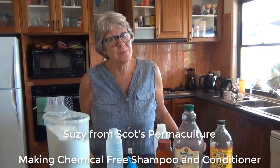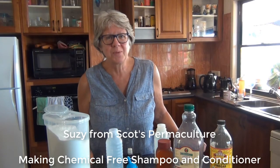Hi, I'm Sue, partner of Scott's Permaculture. Just letting you know the secret's out — I haven't used shampoo or conditioner for three years now.